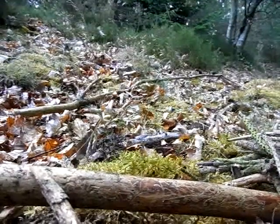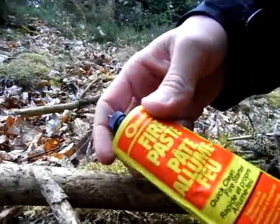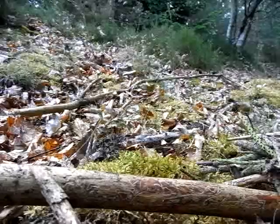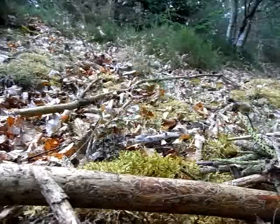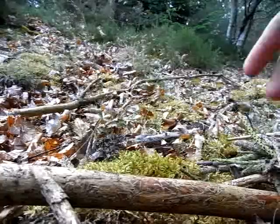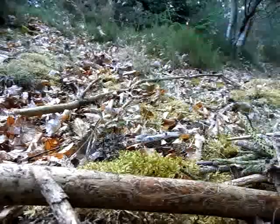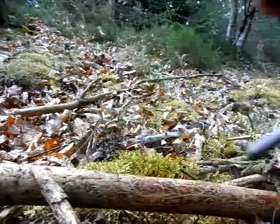Welcome to part two of how to use the fire paste. The reason I'm making this part two video is I want to show how to use it in real life, not just indoors. To do this video I have the fire paste, my fire steel, and my multi-tool.